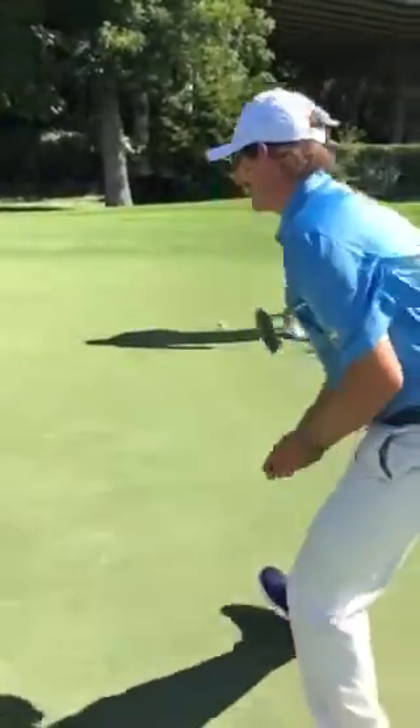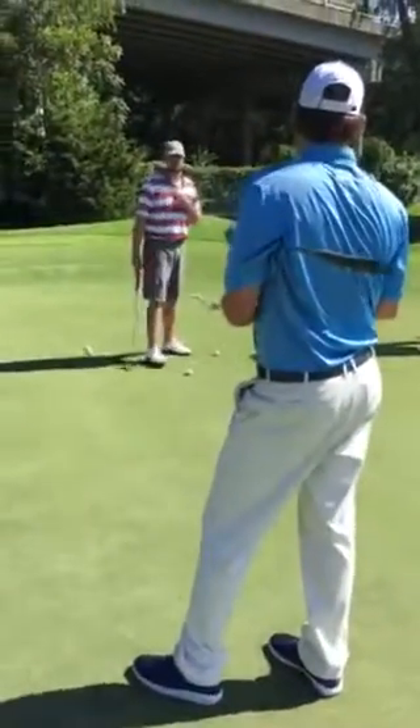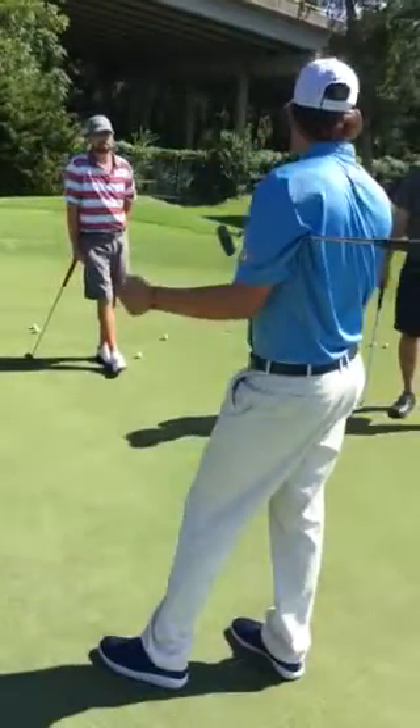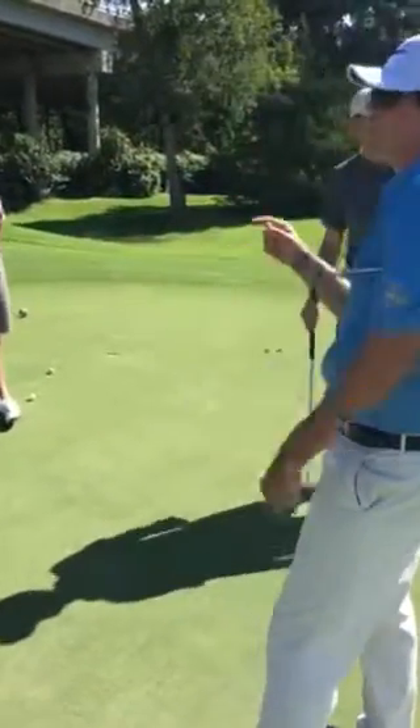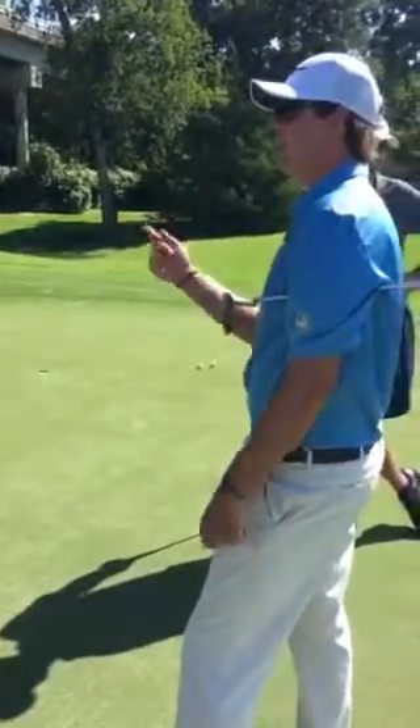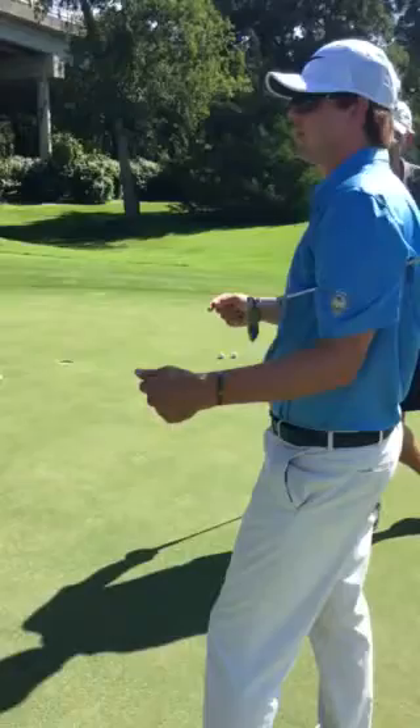Alright, what I'm going to do now guys, I'm going to give y'all each four tees and I'm going to have you do the north, south, east, west drill from about two feet apart. Once y'all make five from each spot, take it out a foot, okay?